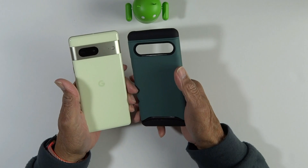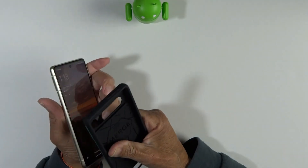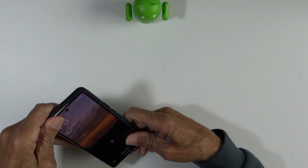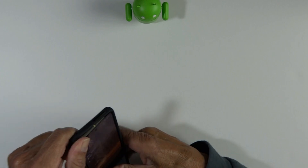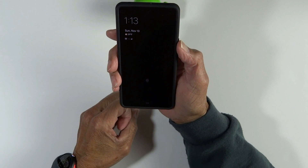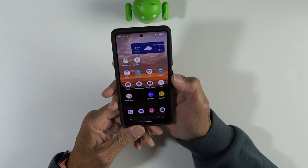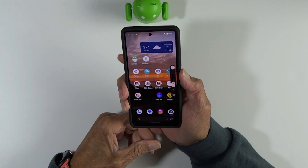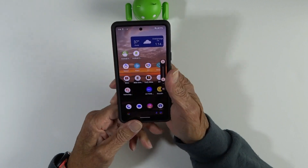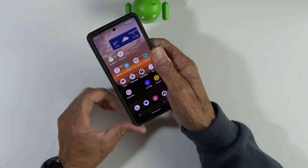I just realized we have three different greens on the screen right now — my little Android, my Lemongrass Pixel, and of course the Hunter Green case. We'll go ahead and pop it in and let you see what that looks like. And the last final check of all our cutouts.